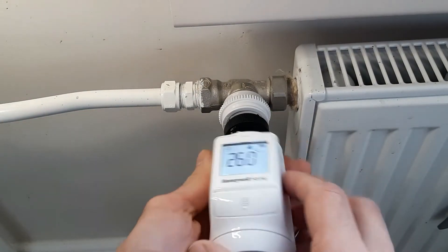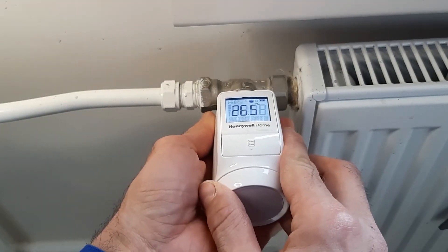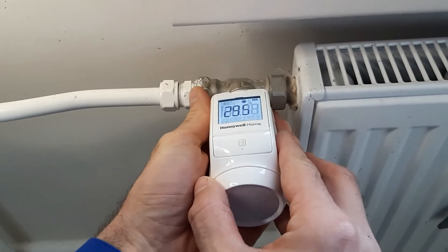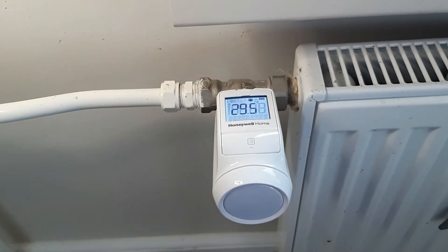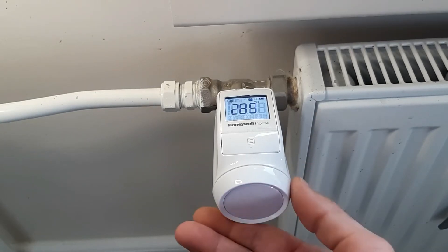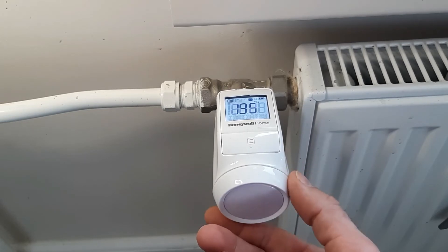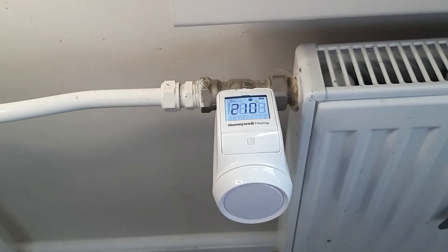Choose the position where you want it — I want it nice and straight — then lock it, and that's it. The thermostatic head will go through a cycling situation where it will first open the valve fully, then close it fully, and then it will be set to go. Let's move on to the next one.